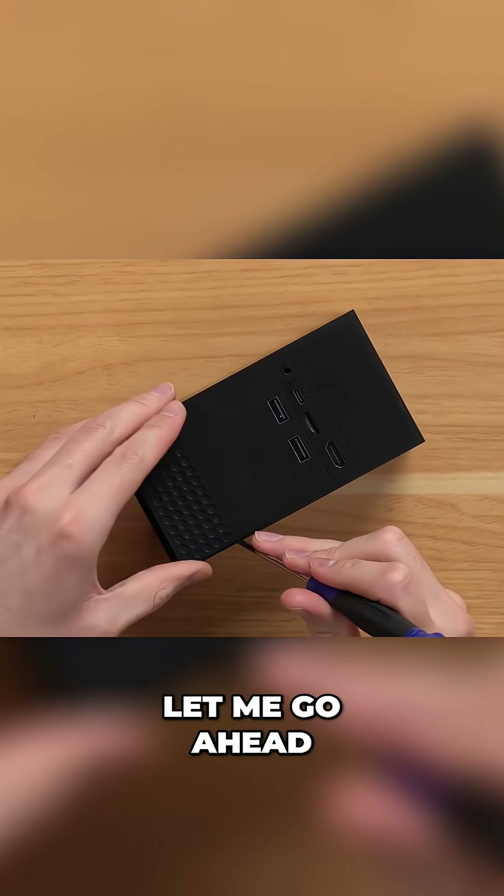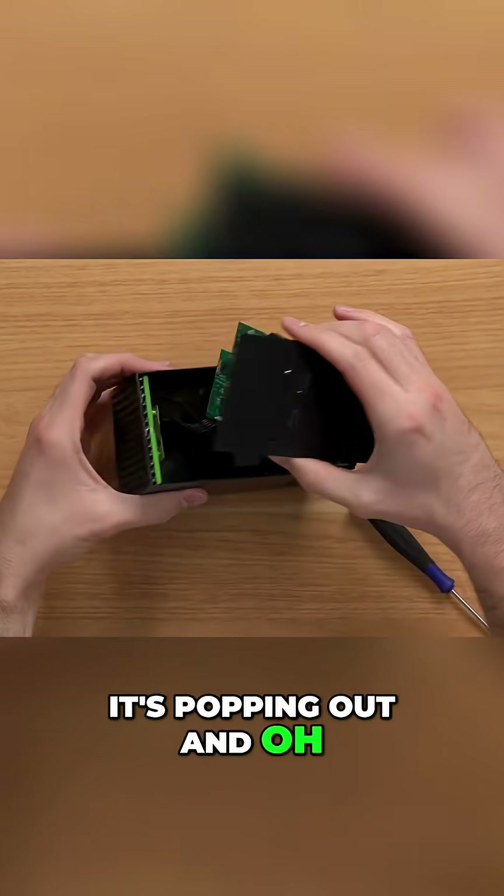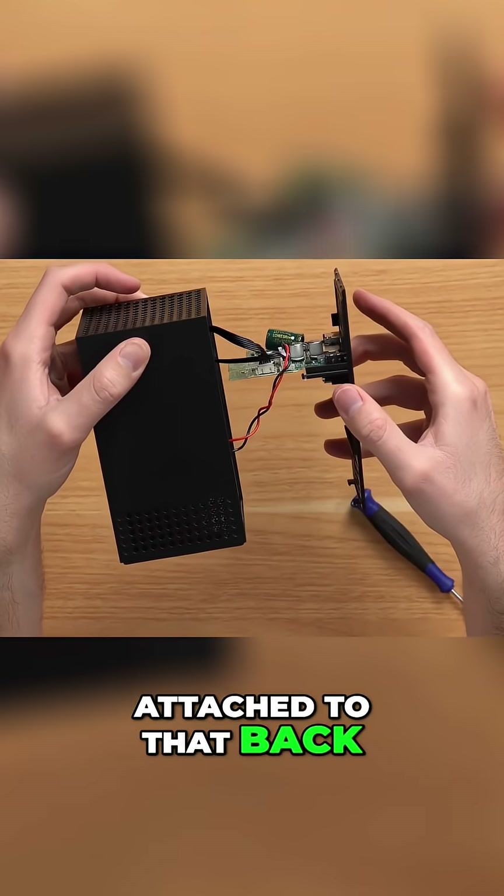It's popping up from the corner there on the back. Let me go ahead and see if I can get this all the way off. There we go, it's popping out — what in the world? Okay, so I guess our main circuit board is attached to that backplane there.